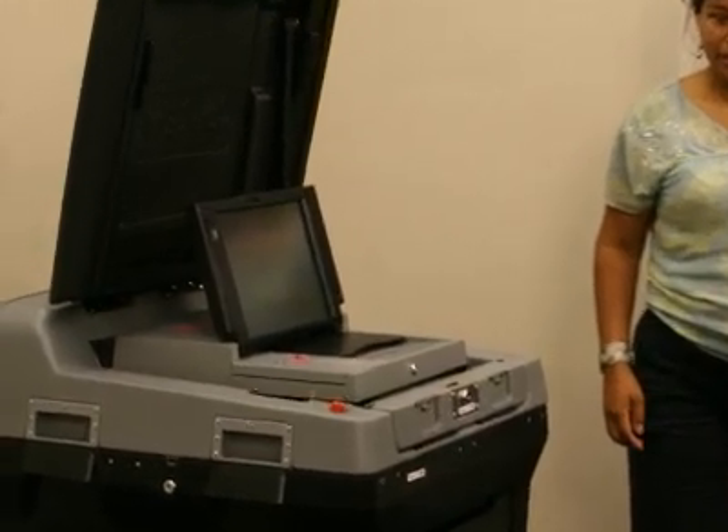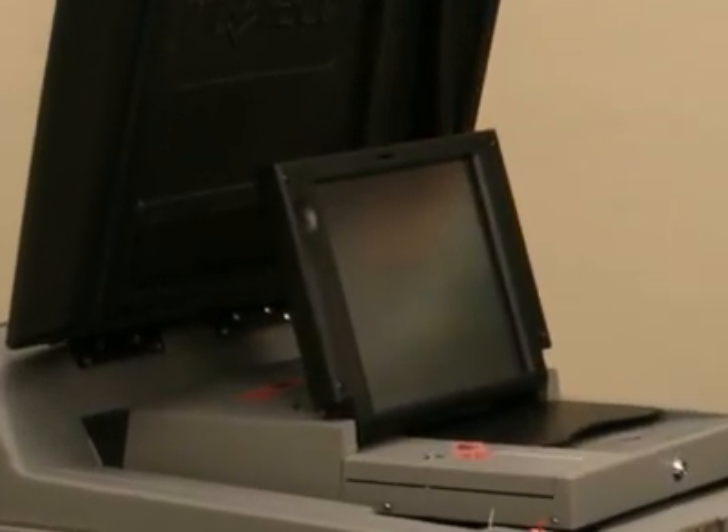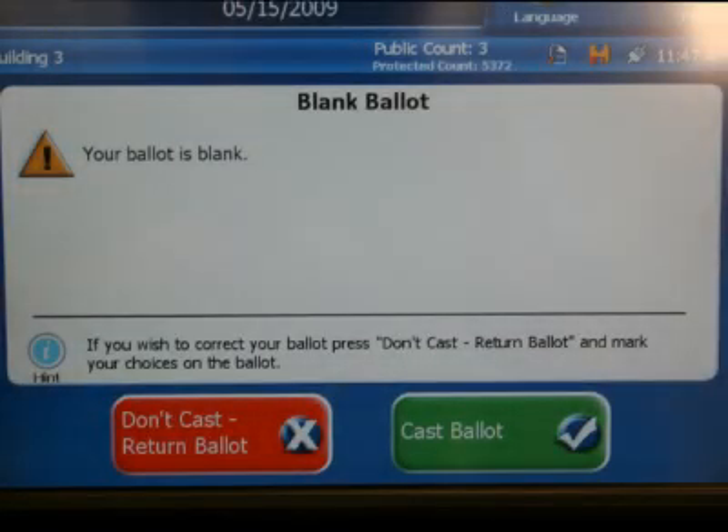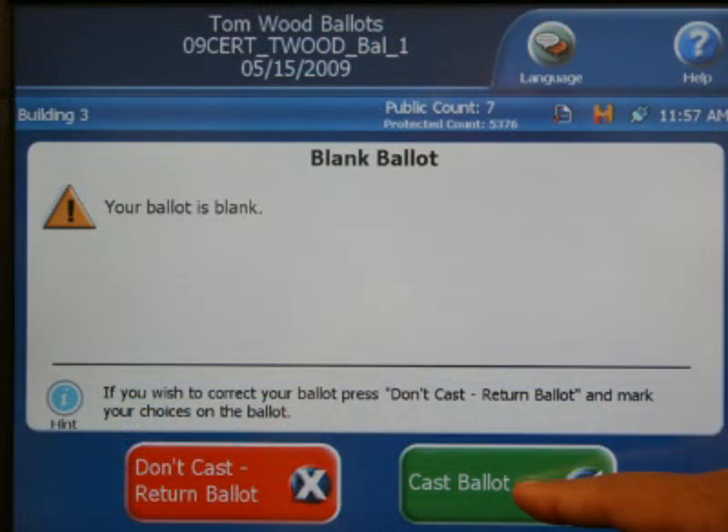After inserting your ballot, check the display screen to see if there are any error messages. If the ballot message is Blank Ballot or Overvoted Ballot, press Don't Cast Return on the touch screen to get the ballot back to make changes. If you'd like to submit your ballot as is, press the Cast Ballot button.